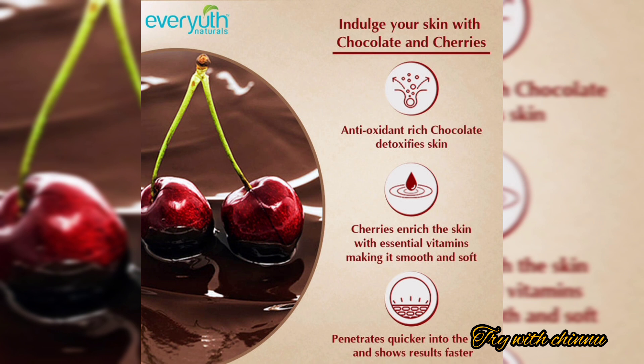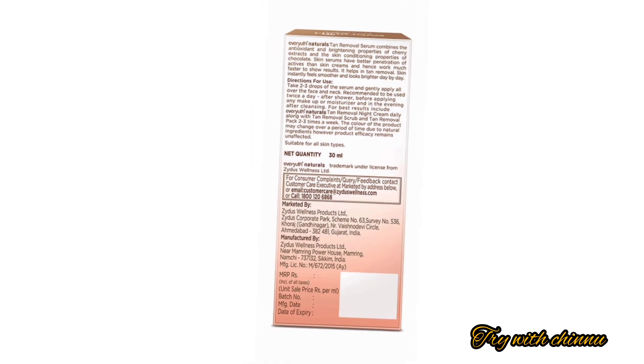The skin type suitability is broad. It is suitable for use from 16 to 18 years and above. It does not contain any harmful ingredients and is safe in terms of price and ingredients.